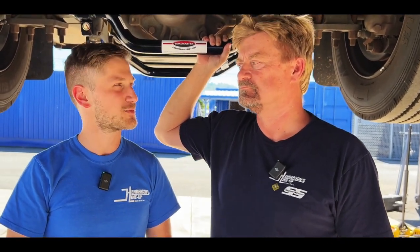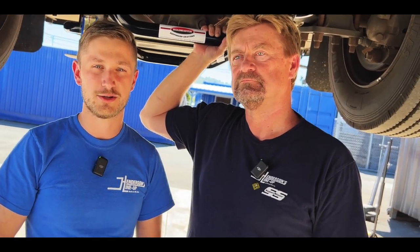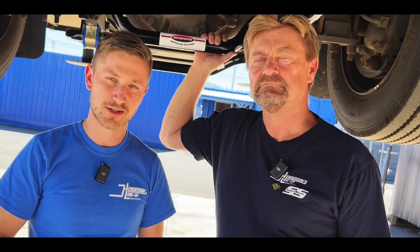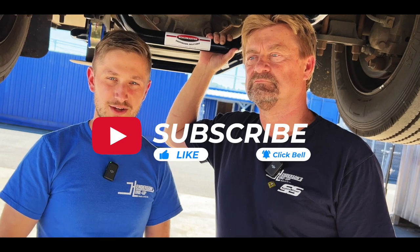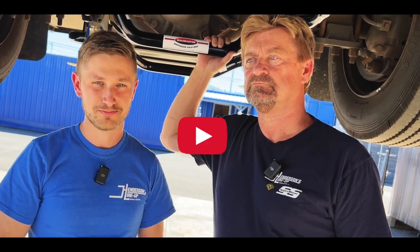We hope you found this video informative and that it answered some questions for you. Please let us know in the comments what topics you'd like us to cover in the future — we want to cover the things you're wondering about. If you enjoyed it, please like and subscribe so you'll get notifications when we release future videos. Above all, we want to wish you a safer and happier driving experience.